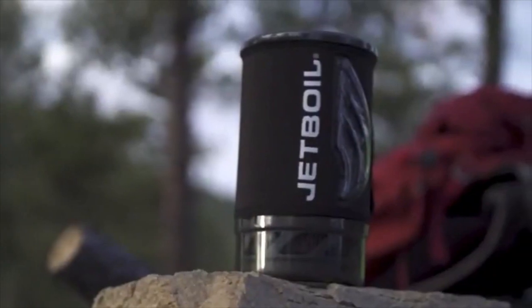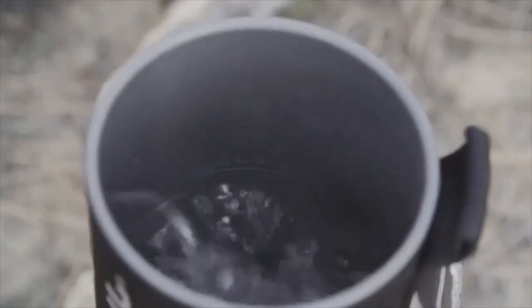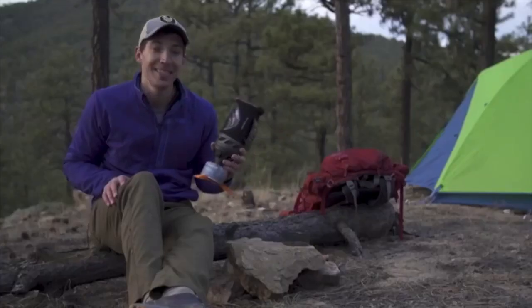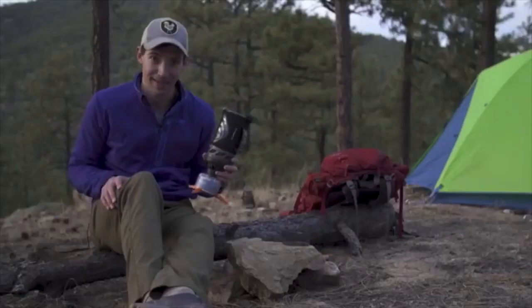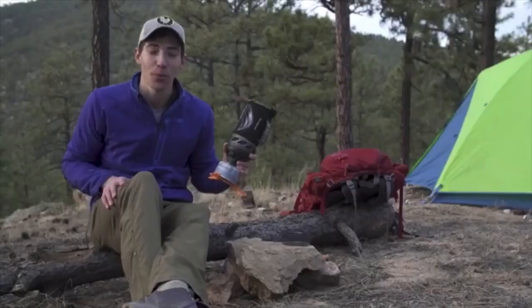Hey guys, today we are talking about the brand new Jetboil Flash. The Flash has always been about lightning-fast boil times and the new model continues that by shaving an entire minute off the previous version's boil time of two minutes and 30 seconds. Now you can boil 16 ounces of water in just 100 seconds.